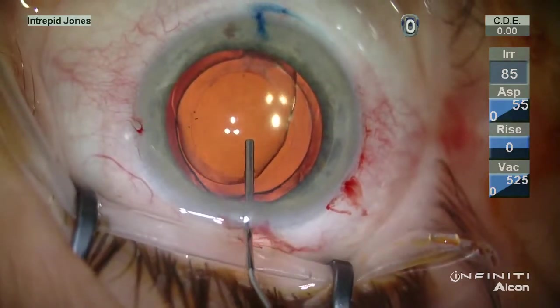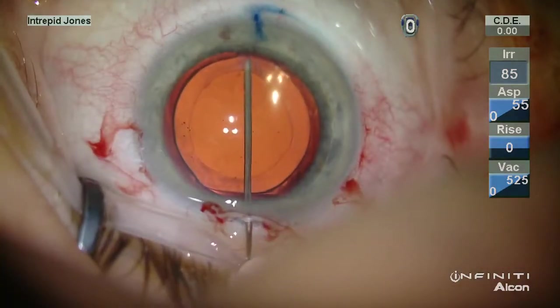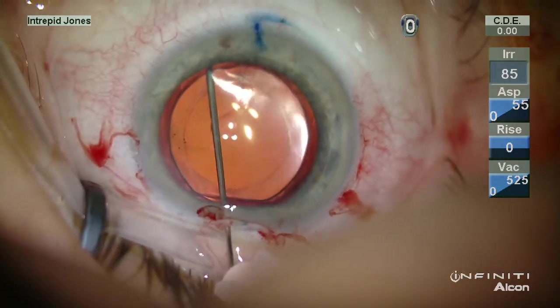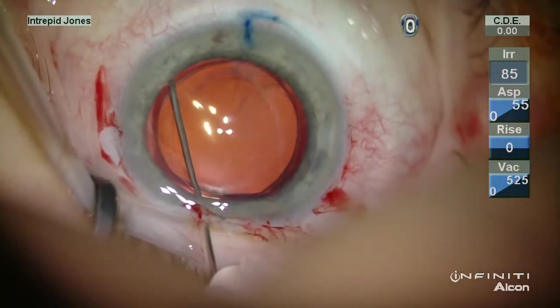An Arshinov softshell technique is used with Viscoat and ProVisc, and then Viscoat is placed into the capsular bag via a 30-gauge hypodermic needle slid underneath the anterior capsulorrhexis.